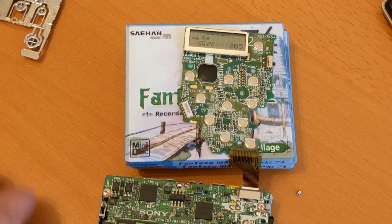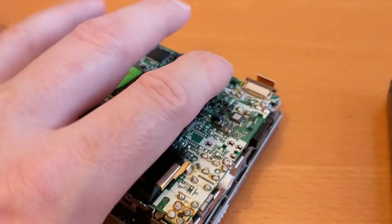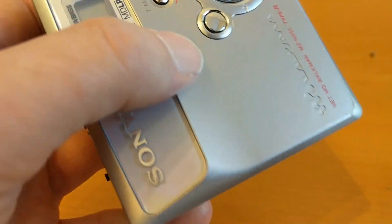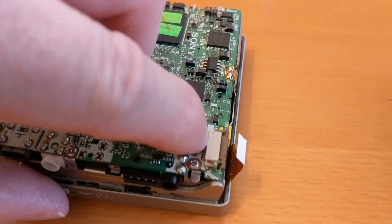My conclusion is the ribbon cable just needed reseating. I'm going to put it back together now — I'm not going to do that on camera because it's incredibly difficult. One tip: if you're doing this repair yourself, you do not need to take the front part off. You just need to take the back part off and then unclip the ribbon cable from there.